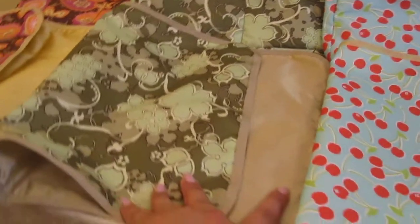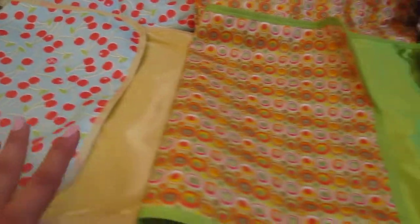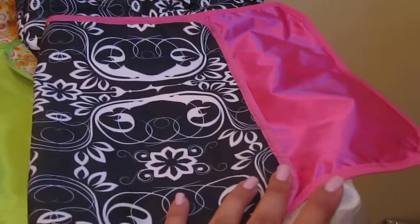The Mint Julep has the champagne lining that it transforms into. The Cherry Lemonade has a yellow one as well. The Citrus Green has the Envy color, and the Shadow Waltz has the hot pink color.